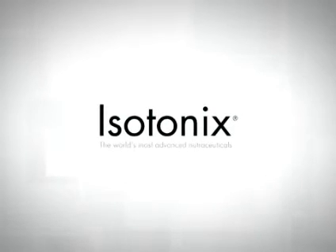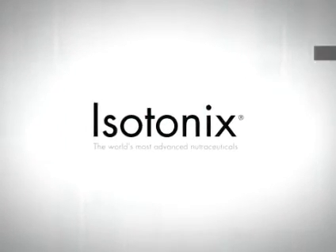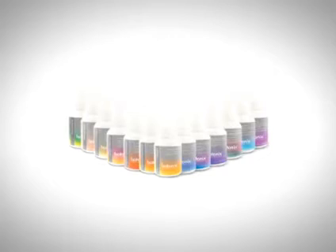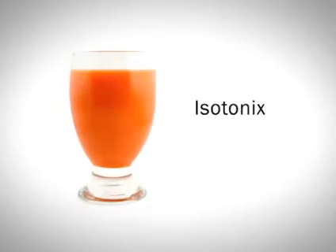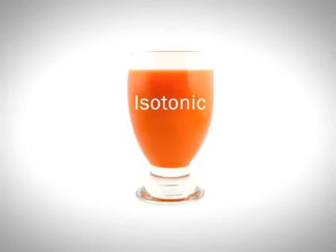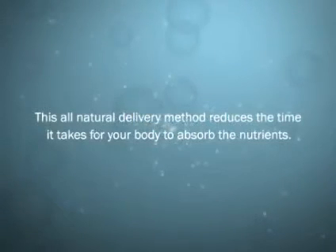Isotonix — the world's most advanced nutraceutical taken orally. The Isotonix line of nutritional supplements offers a quick and easy solution to promote your health. Isotonix refers to the form by which the supplement is delivered into your body. Isotonix means having the same fluid pressure as body fluids. This all-natural delivery method reduces the time it takes for your body to absorb the nutrients.